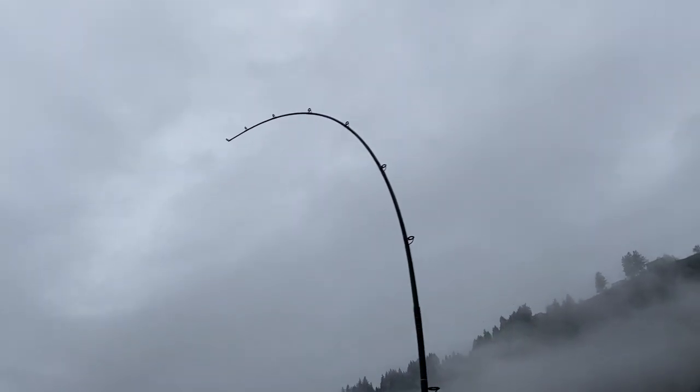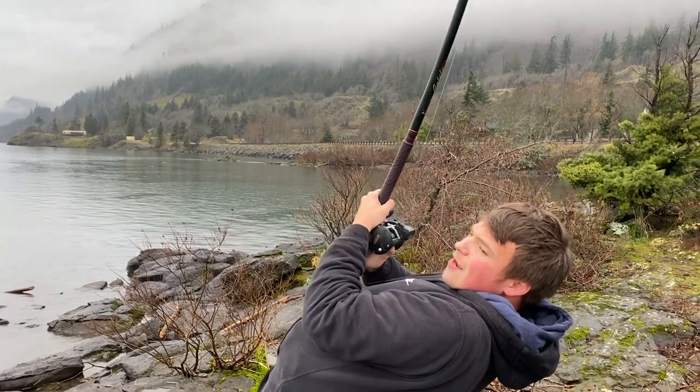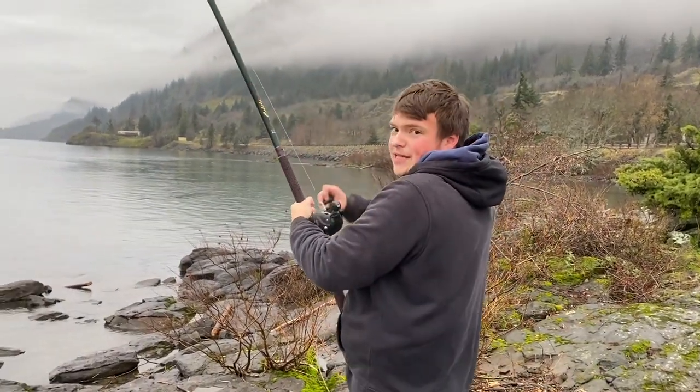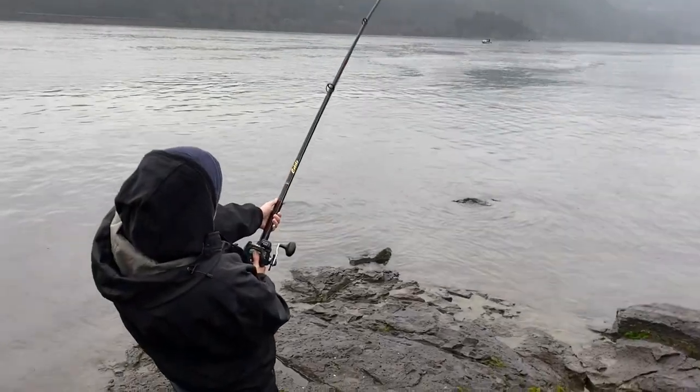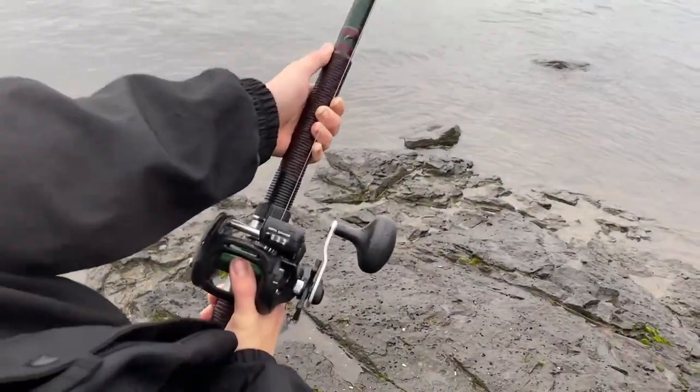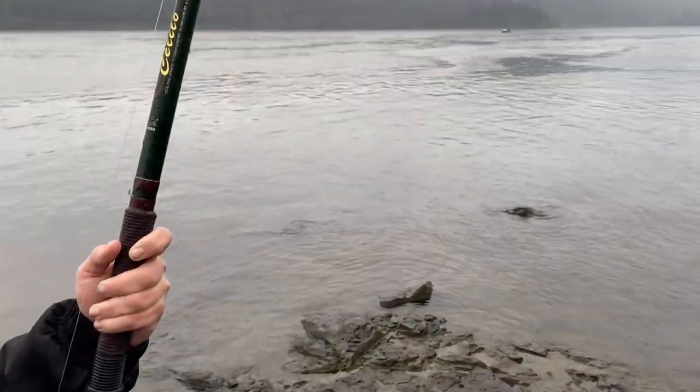Look at the bend of that rod guys. I've been at over 300 feet out for the last 5-10 minutes. Hasn't really been coming in at all. He's feeling light. Look, he just ran 30 feet. I'm going to try to turn his head.